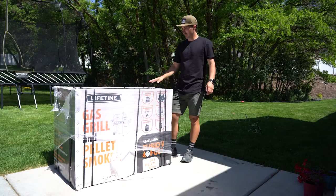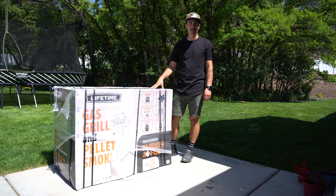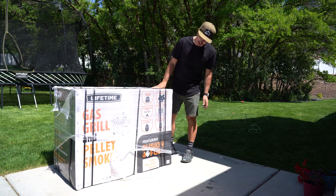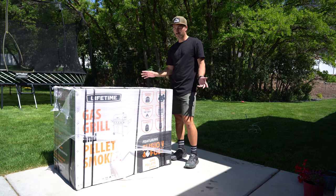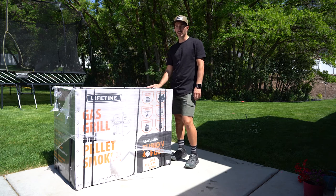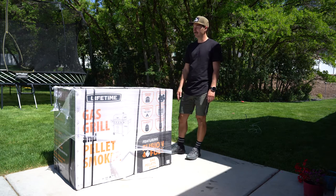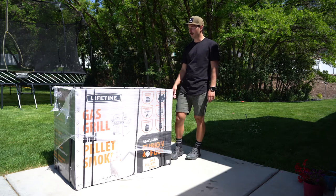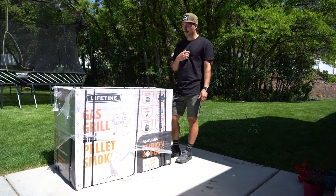Today I'm going to be doing a review of something a little bit different than usual. Instead of running shoes, I'm going to review this Lifetime gas grill and pellet smoker. I actually received this grill from Lifetime in exchange for this video, so they're not paying me in any way and they're not telling me what to say, so this will be an honest review.